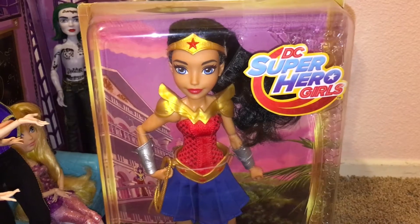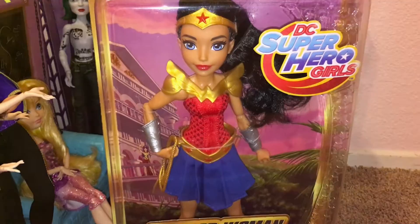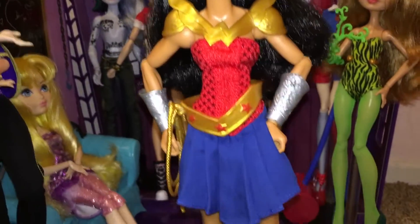And now I'm going to take Wonder Woman out of the box. And we'll be right back. And we're back, so here's Princess Diana out of the box.